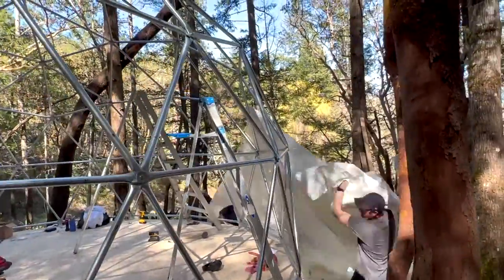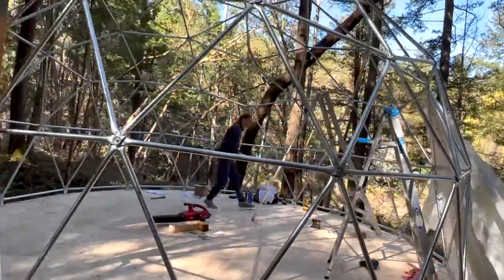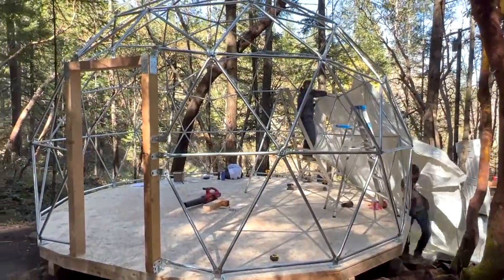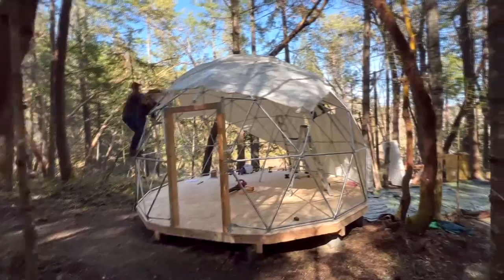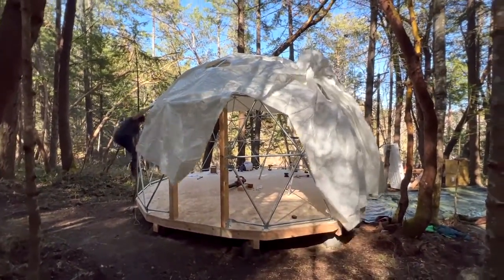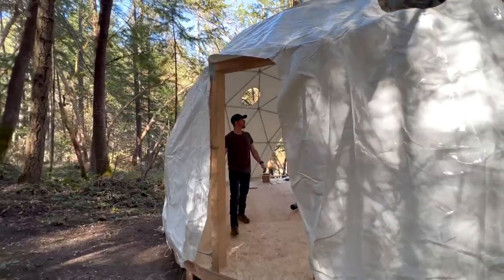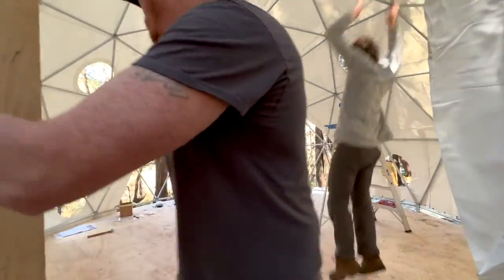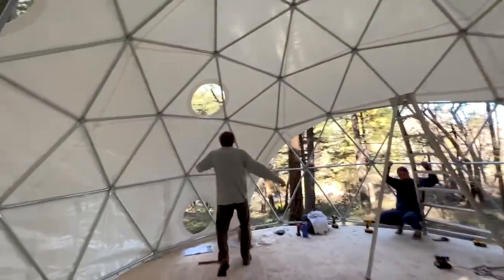Elias pulled on the rope tied to the bottom of the dome to help pull it over the frame, while Ryan and Neil pull the cover over the frame. In order to get the cover looking tight and aligned with the frame, the team takes the time to shift it precisely into place.